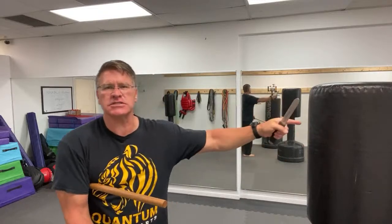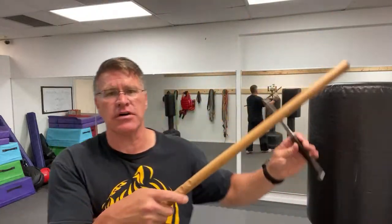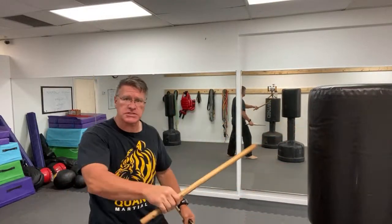If he has something like this - this is the threat, the thug, the criminal - and you have to defend yourself with nothing else, you can pick something up like this. You can now keep him back: striking, thrusting, shoving - a lot of different things using a Kali martial arts stick. You might not have one on you, but training with them will give you the skill set you need to defend yourself.